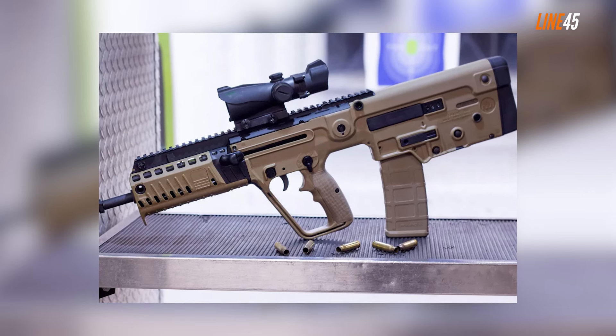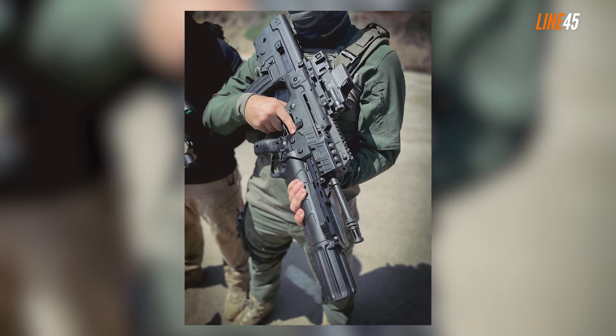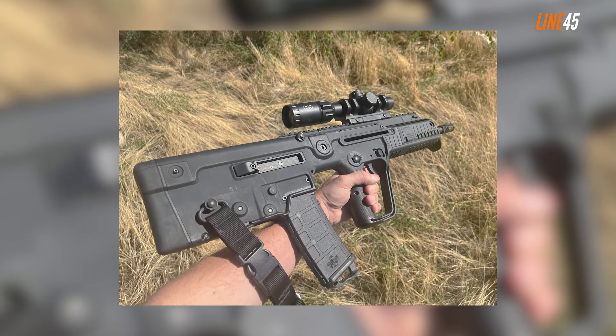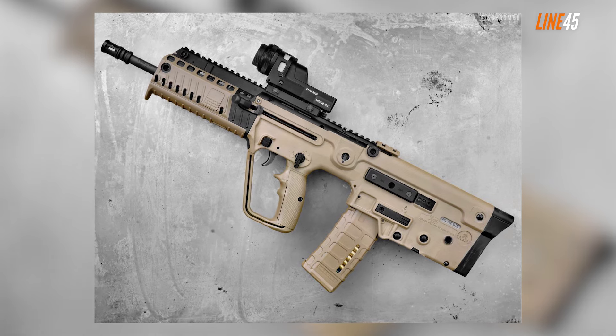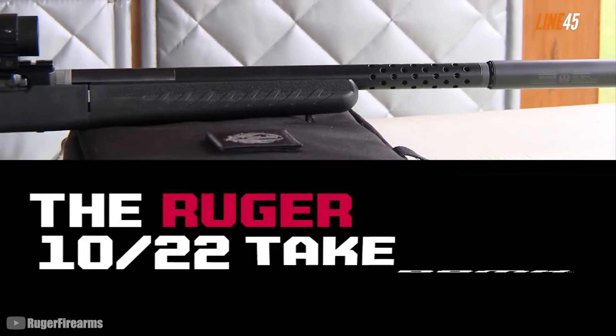Plus, the Tavor X95 feeds on your typical AR magazines, so there's no worry about finding magazines for it. A bullpup rifle like the Tavor X95 excels at close-quarter fights — its short size gives it agility and maneuverability, so even in a small room the X95 will still feel like a pistol. But you can never underestimate its long-distance capabilities either; with a proper setup it can hit targets as far as 200 to 250 yards.